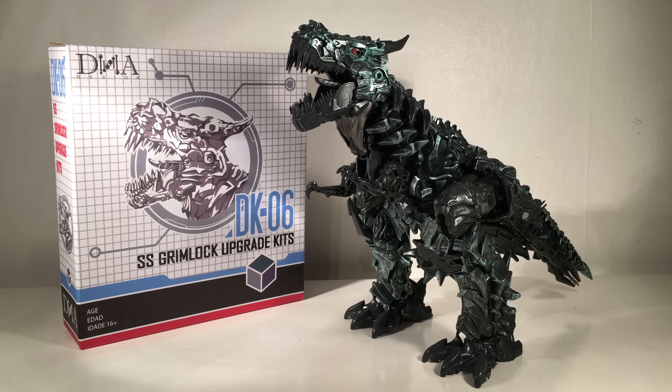Hello and welcome back to the channel. In today's review we're going to be taking a look at the brand new DNA Designs DK06 Studio Series Grimlock Upgrade Kit.